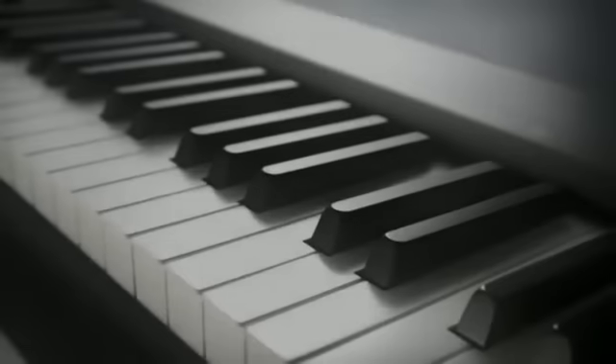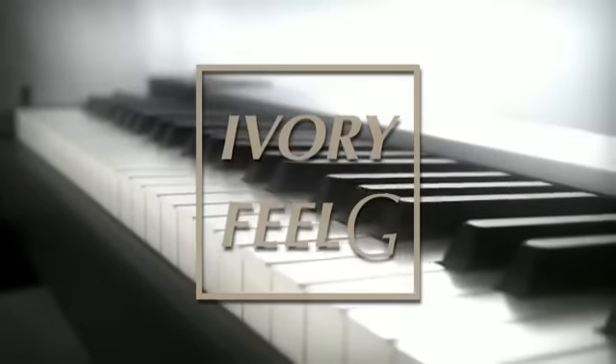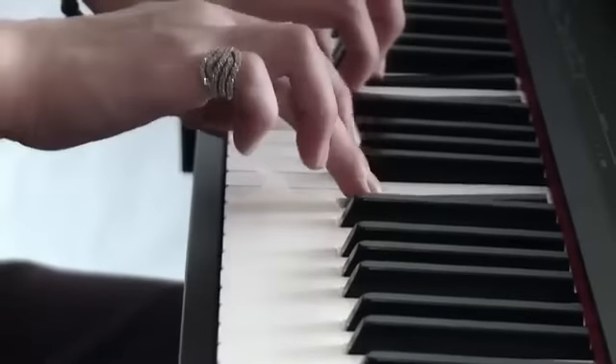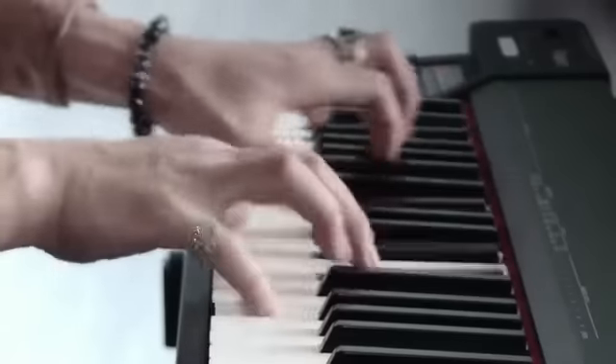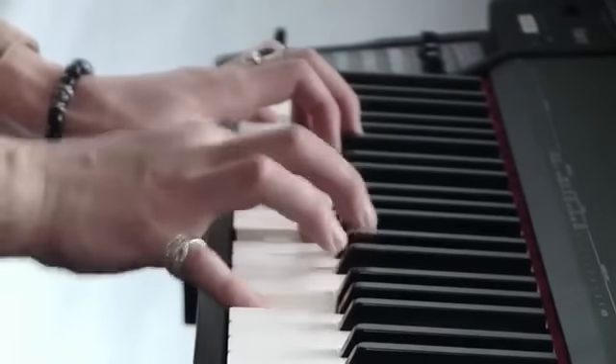The 64-note Ivory Field G Weighted Action Keyboard incorporates our most advanced sensor technology, escapement mechanism, and ivory-feel touch. The keyboard offers the feel, sensitivity, appearance, and texture of our flagship pianos.